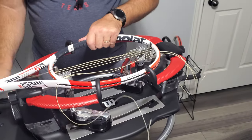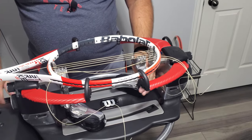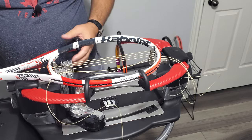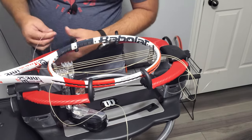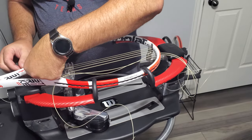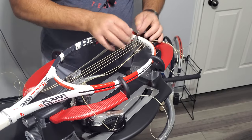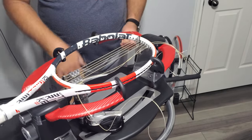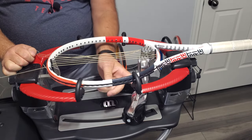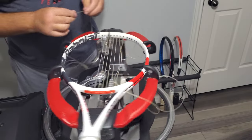Tip for people watching that haven't watched all my others: if you are cutting string out of a set, I always cut the crosses off of it first because it doesn't take as much string to do the crosses. That will always leave you plenty even if it's an oversized or an 18-20. If you cut the crosses off first, it always leaves enough string for the mains.